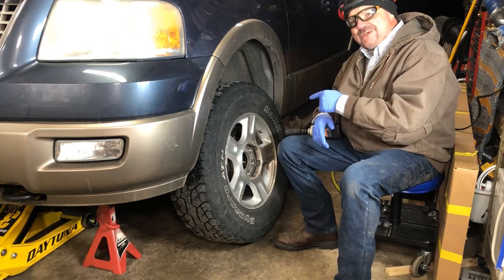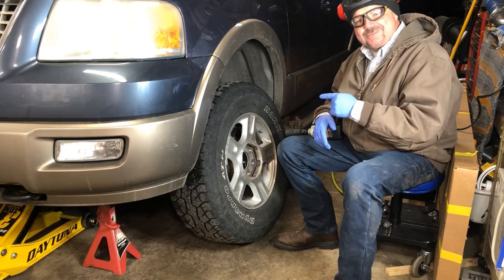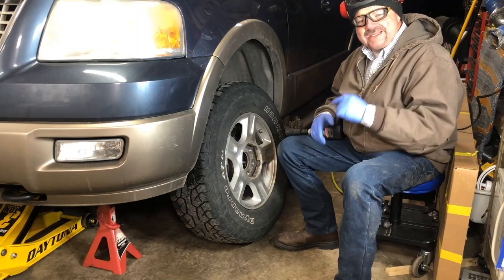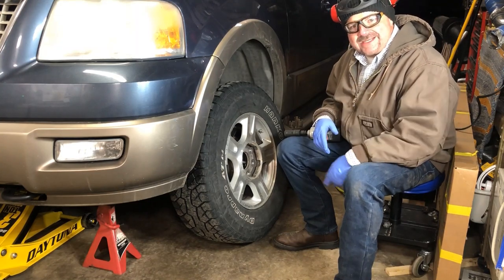Now I'm going to get these wheels put back on, get the lug nuts on, get them torqued back down, get this out of the garage, and then let's do a final walkthrough and cover our findings with the Husky air compressor.